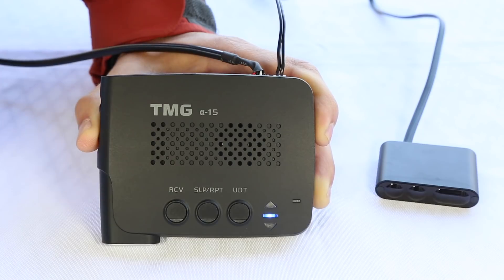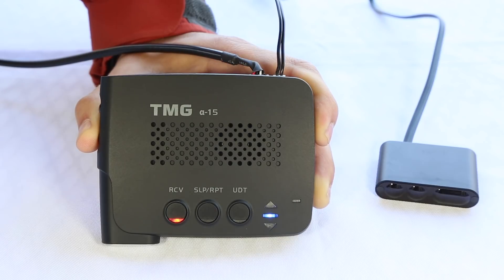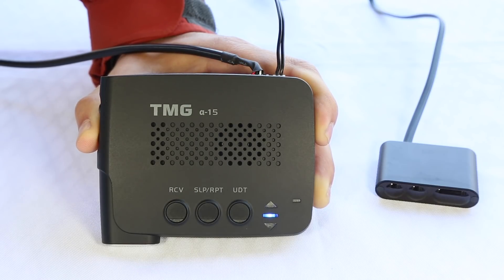Now as far as the different buttons, if we press this button — receive only mode — that'll set it to receive only mode, where basically it's detection only but it will not jam the gun. Auto sleep mode means it's going to jam for four seconds and then go to sleep after four seconds and disable your jammers automatically.